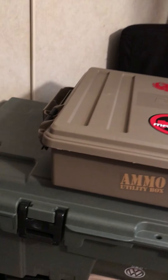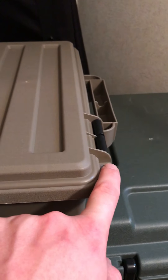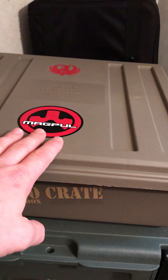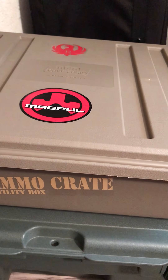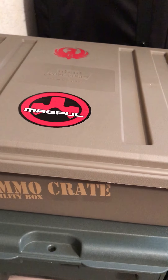One great thing I like about it: it has locks on both sides, which is really great. This particular can I am keeping my 22LR in. They do make one that is a little bit bigger.